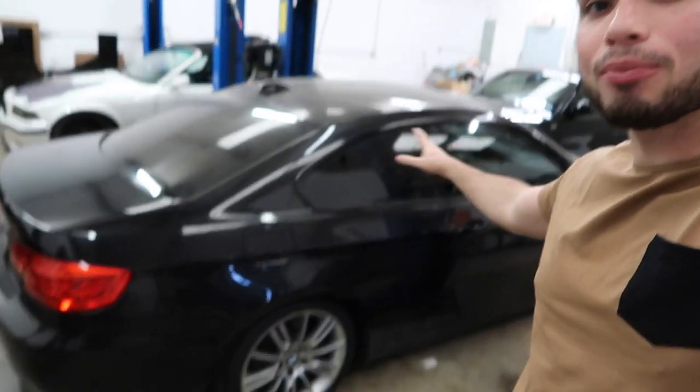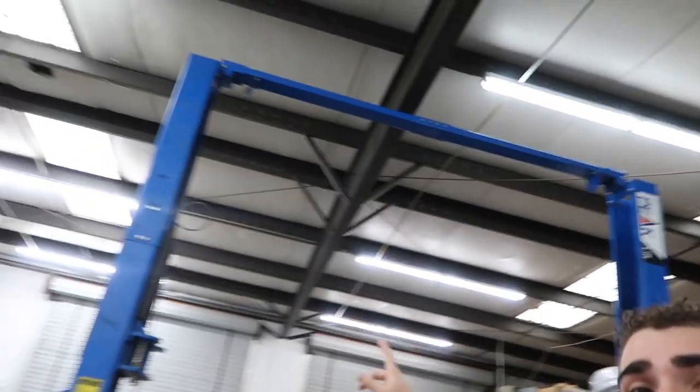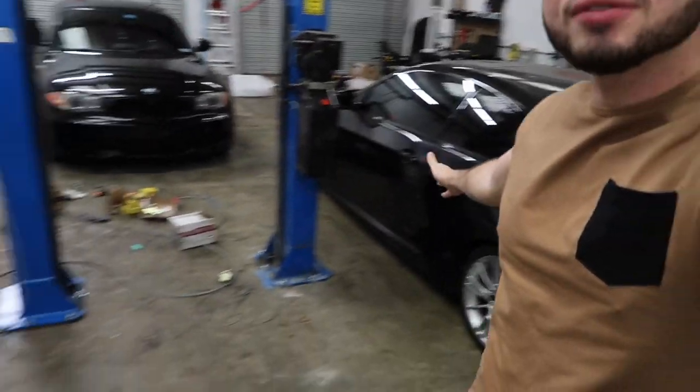Do you guys see what that is? Yeah, guys — this is my brother's car next to our first post lift. They're the E36 M3 next to the post lift. So we finally have both lifts up. These guys are so big. These can hold up a car and have a car underneath it. So now we actually have two lifts in the garage.